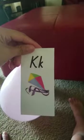What is this? A kite. K. Correct. Kite begins with the letter K. K. Look, look, Mommy. K. K. Correct. Lowercase, uppercase. Good job. Lowercase, uppercase.